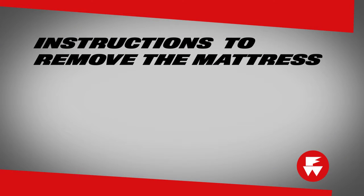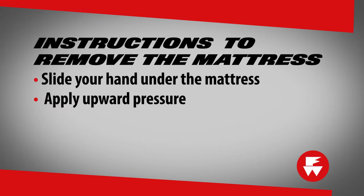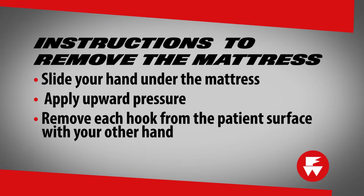To remove the mattress, slide your hand under the mattress and apply upward pressure while removing each hook from the patient's surface with your other hand. You can separate the hook and loop fastening strips if you selected that option.